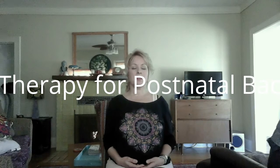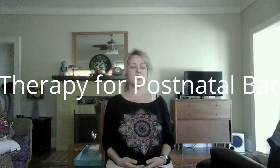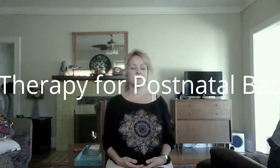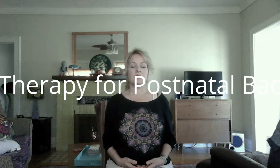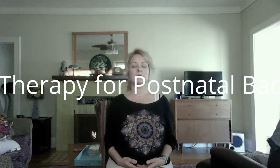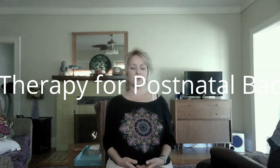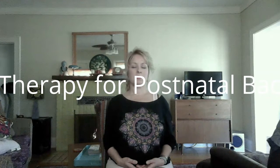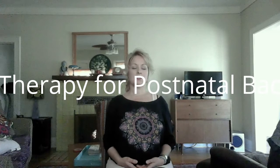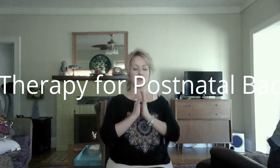Breathing in, feel your body with your breath. Notice your lungs on the inside as they expand from side to side, front to back, up and down. As you exhale, feel your lungs soften. Notice your physical body, notice your posture. Feel your muscles against your bones, your clothes against your skin, the crown of your head lifted.